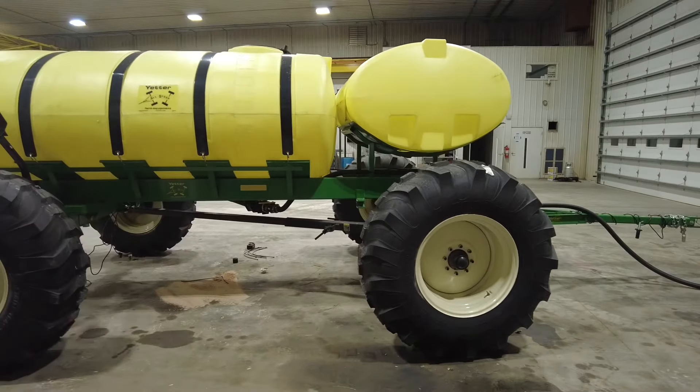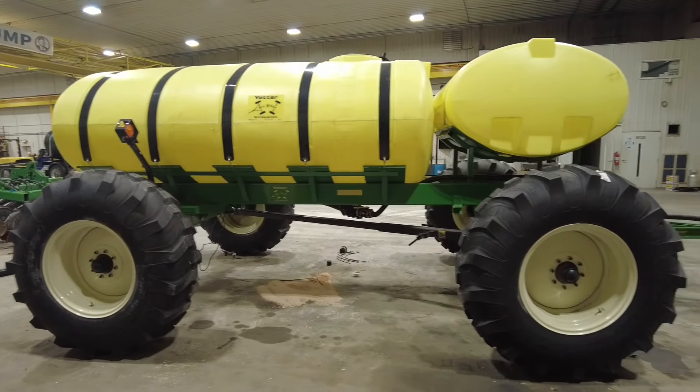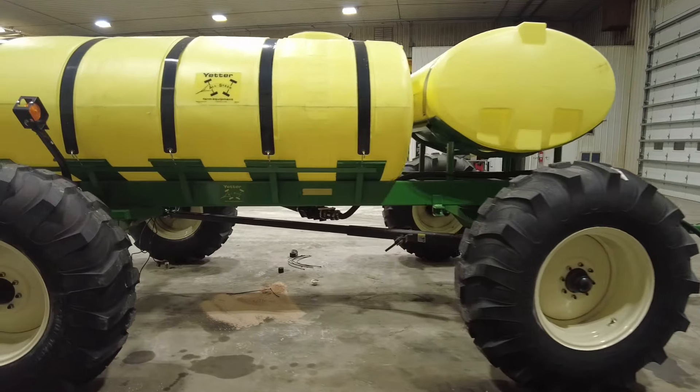If you're looking to add some serious storage, we've got some 1,600 and 2,000 gallon tanks available. This one's going to go out for delivery next week.